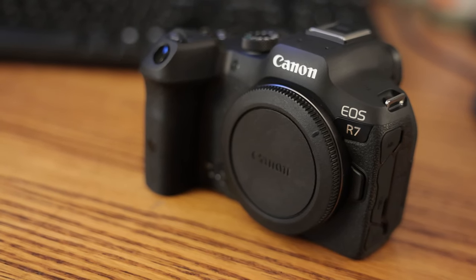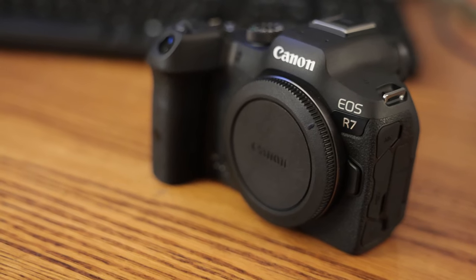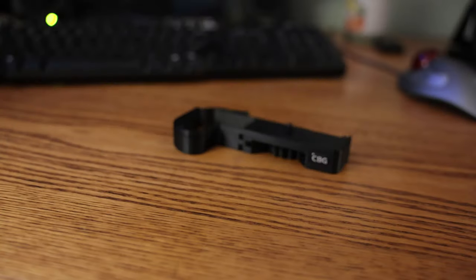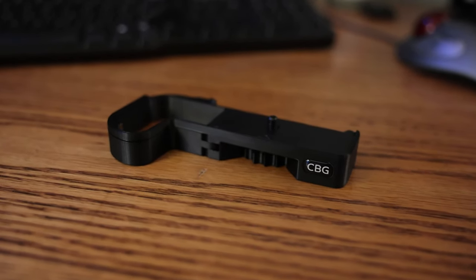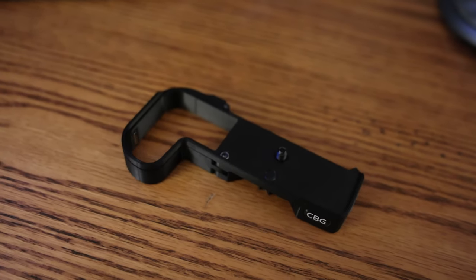So I scanned the internet a bit more, and this time I found something I can be happy with - the custom battery grip for the Canon EOS R7, made in the country of Poland. This is not a sponsored video; I am getting no money from this manufacturer. I simply love this product and thought I would help spread the word. Living in the United States, I found that ordering camera parts from other countries could take weeks, maybe even months. But this item was delivered in about two weeks, so I was very surprised and excited when it arrived.